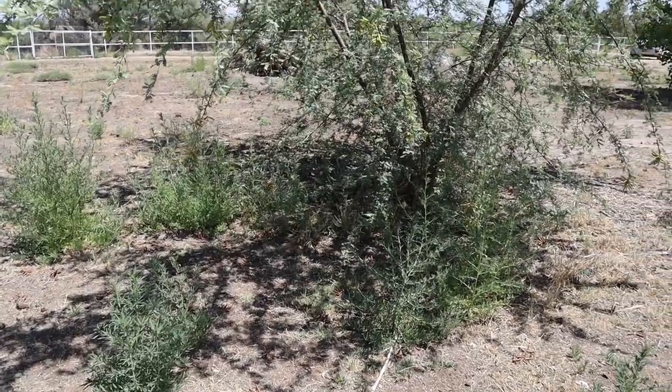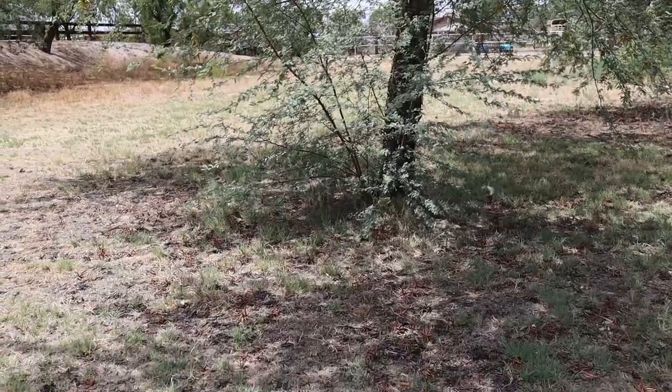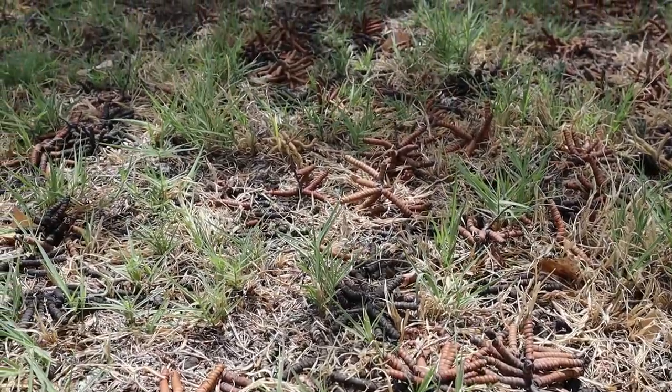As its leaf litter continues to build up near the base of the tree every winter, it starts to build a mound that some people call a resource island for other plants that need a little shelter, shade, or more rich soil to live in. It's considered a nurse plant in the desert, meaning it oftentimes helps other plants that need shade or shelter to thrive underneath its canopy. It's also a great resource for birds, insects, and even animals like ruminants that feed on the pods when they fall to the ground.